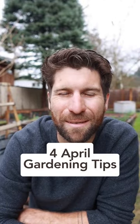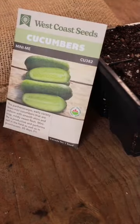Here are four April gardening tips. First, start your cucurbits such as cucumbers, squashes, and zucchinis.